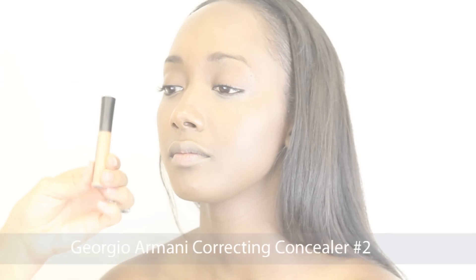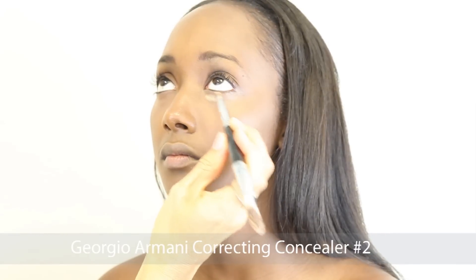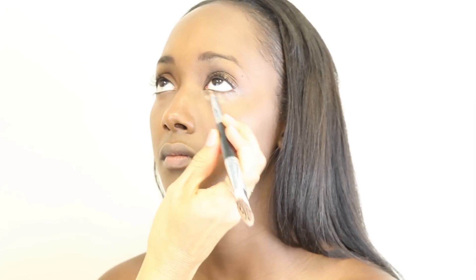I then use Giorgio Armani's correcting concealer in number two. I used a concealer brush, and you can also use your ring finger to give a smoother application.